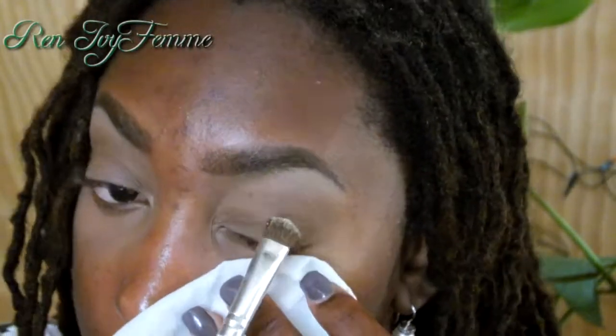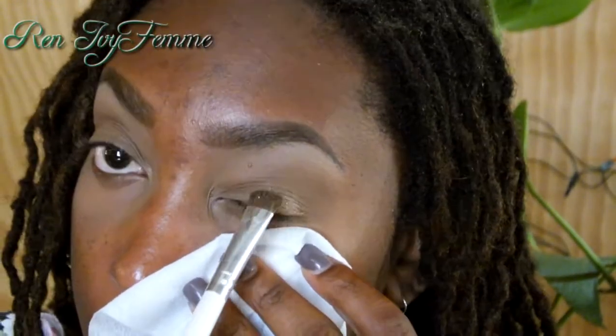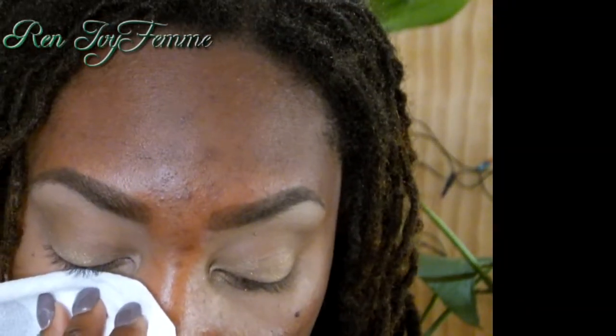For my lids I'm going to use this beautiful pigment called New Year's Eve. It's a gold glitter — very finely milled — and the base of it is kind of like a matte cream. It's a very interesting combination, but if you layer this over a color base it would be absolutely amazing. The camera just isn't doing it any justice. I'm using a piece of tissue to catch any fallout, and I'm also putting some on the inner corners of my eyes just to brighten them up.